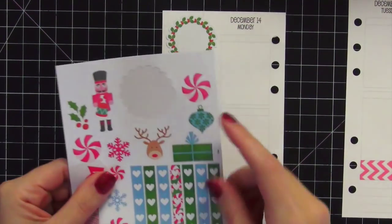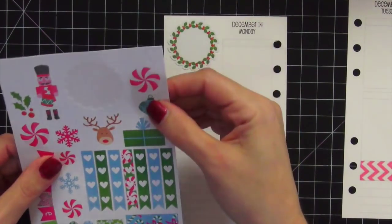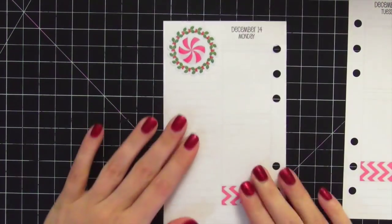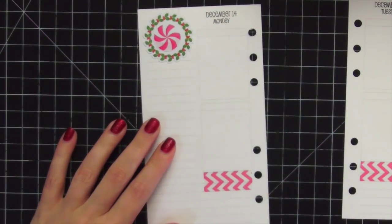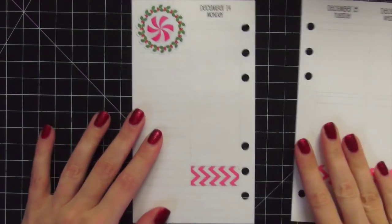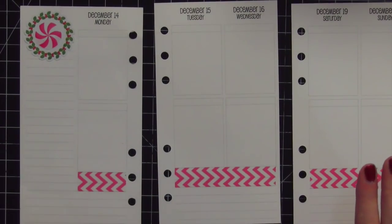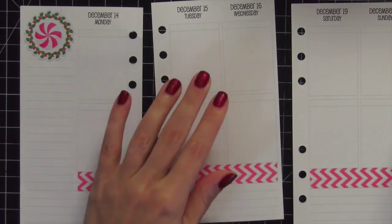I want to put something in the center of the wreath. I think I might do the deer head, but I also like this little peppermint — I think that's super cute. I'll peel that off and put it in the center because it works really well. Now, this is definitely not a perfect science for me. I will peel things up constantly. A lot of people ask how I move stickers around — my solution is this: it's called Undo Remover, purchased at Michael's.